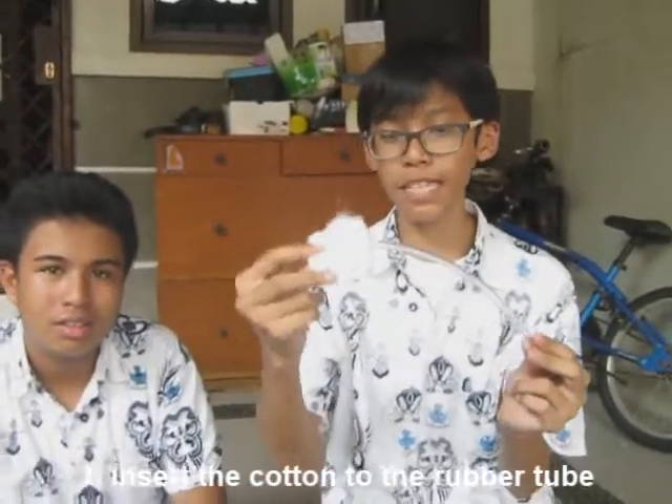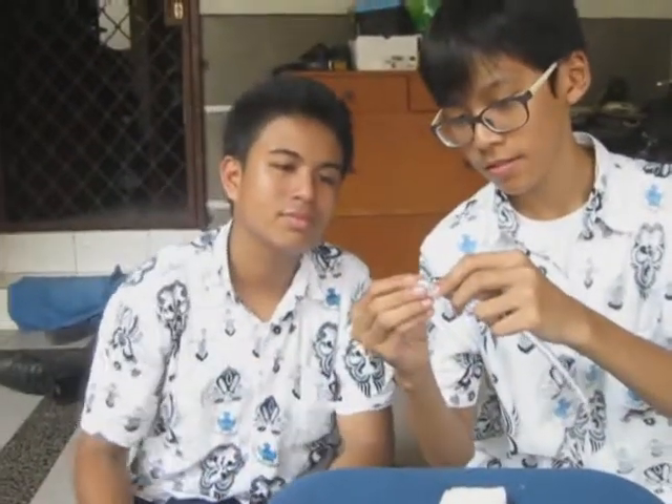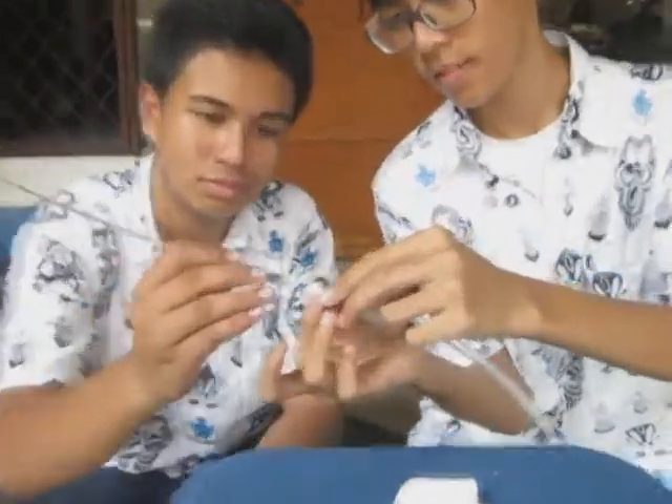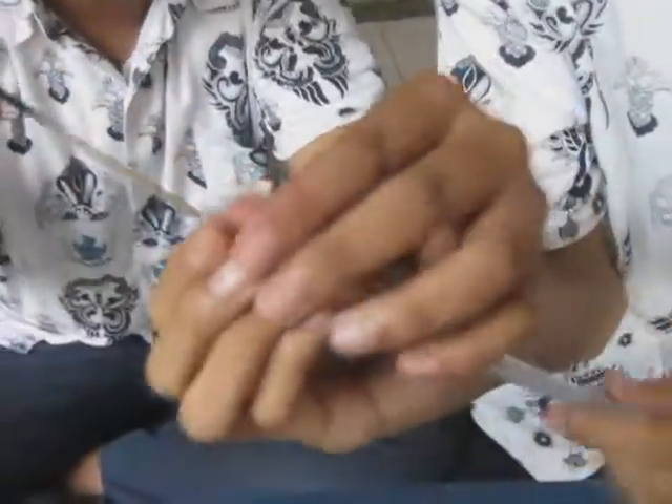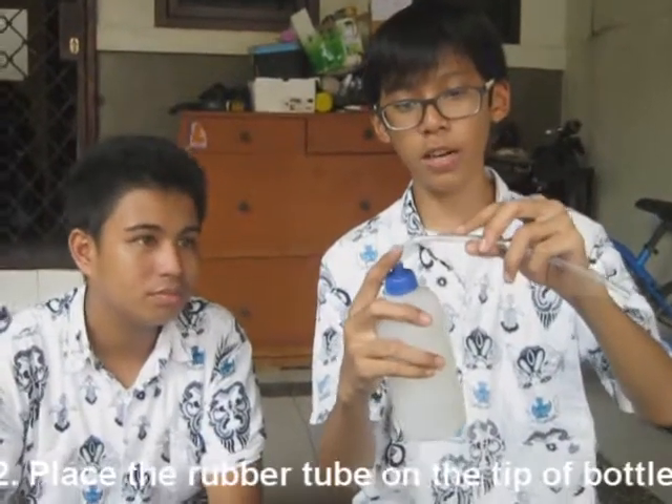And now we do the experiment. This is the rubber tube and the cotton. We have to place the cotton inside the rubber tube, in the middle of the rubber tube. And then, this is the bottle — it can be squeezed. Place it at the tip of the bottle.